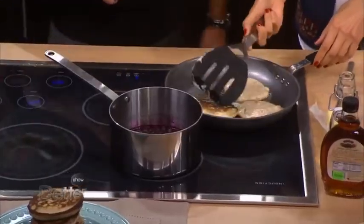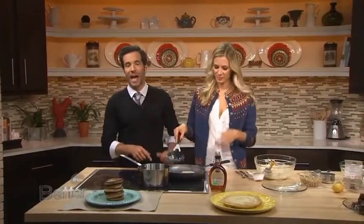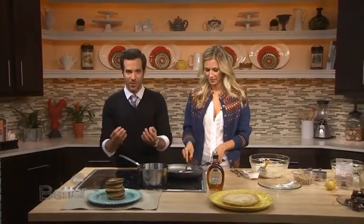I'm going to let you flip those over. We're going to take a quick break, but coming up later we're going to finish these off — and we're going to be making crepes, if you can believe it.